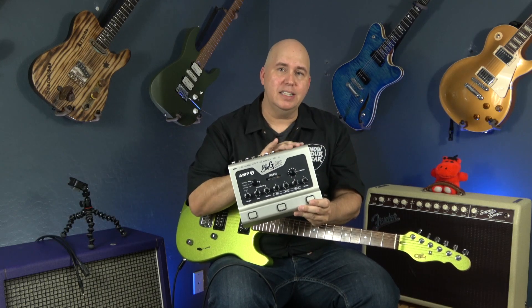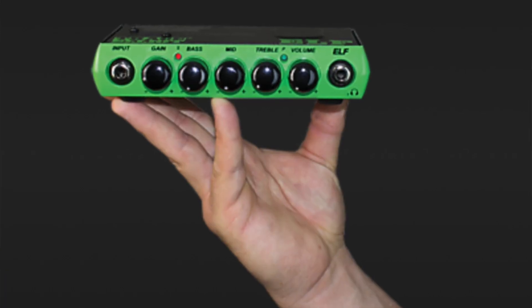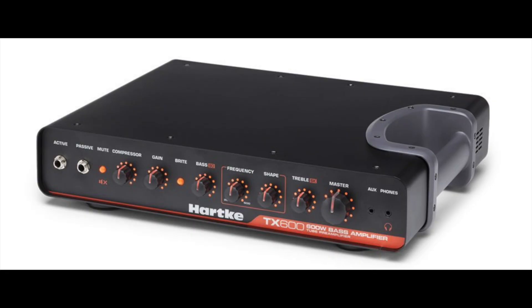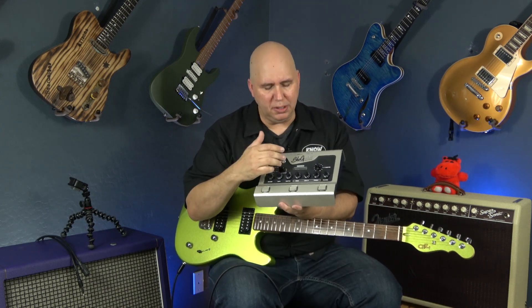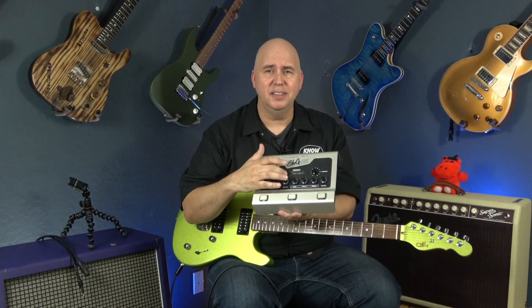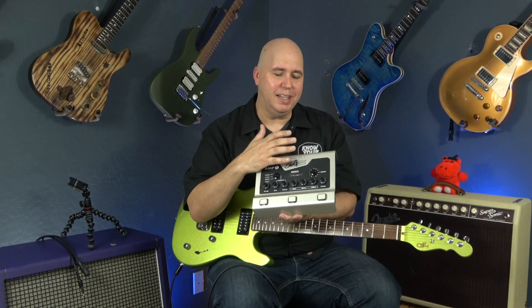How it does that is through a Class D power section — commonly used in bass amplifiers and some PA systems. It's extremely powerful and extremely light, but notoriously known for being very sterile. So Thomas Blug added a tube: a nano preamp tube, sub-miniature, military-graded, used in Russian missile systems. It's essentially the last generation of tubes, and its lifespan will outlive us.